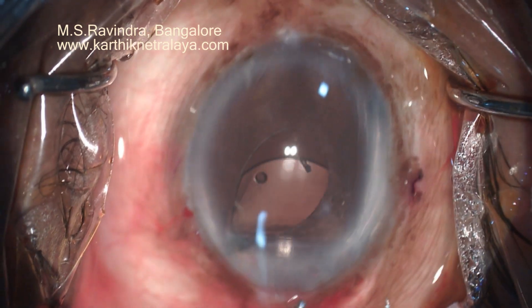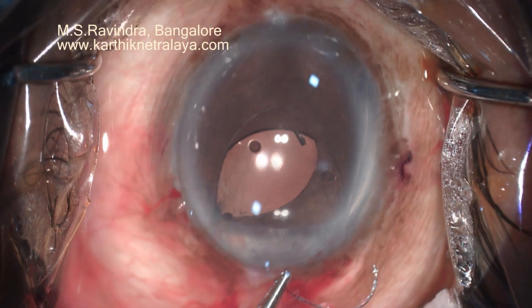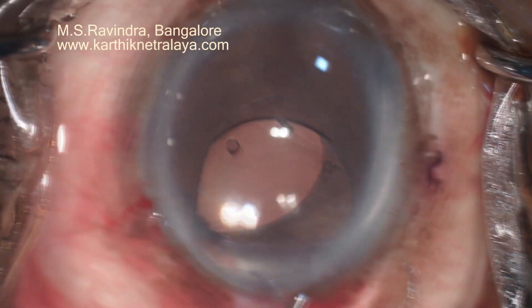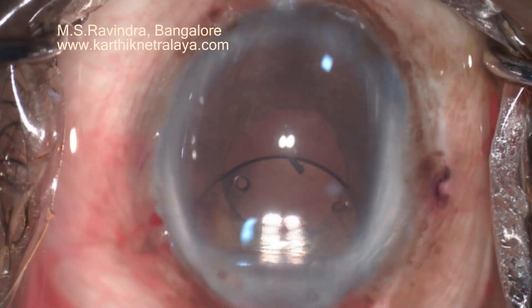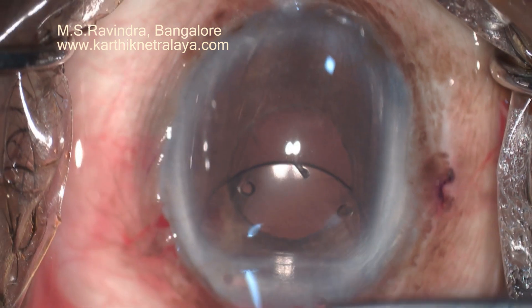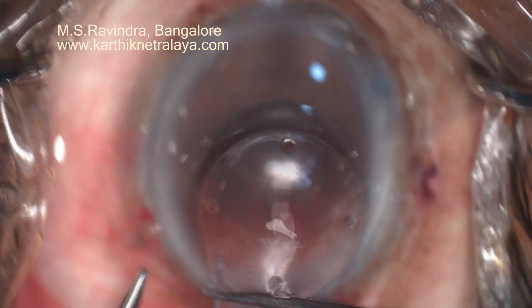You can see the four positional holes in the lens. The inferior haptic is not to be seen. In those days it was made of prolene sutures, and it is missing — only the stump inside the PMMA is there, but outside it's missing.